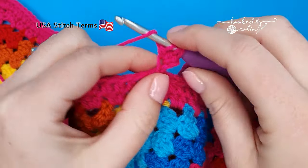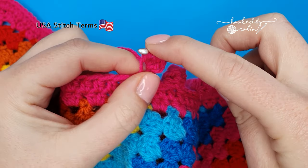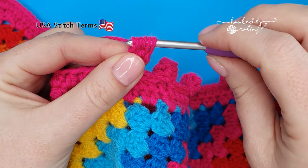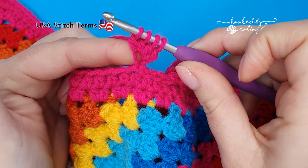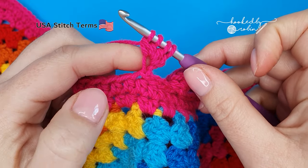Again, yarn over, go into that same chain, pull through a loop, yarn over and pull through the first two loops on your hook and then stop. One, two, three half-finished stitches.